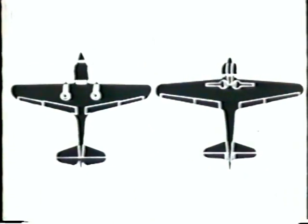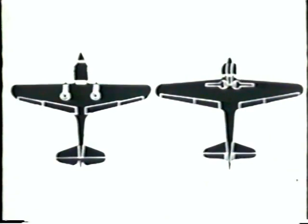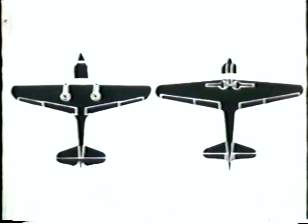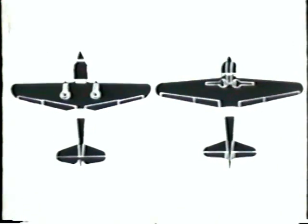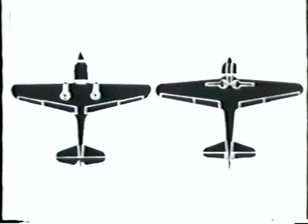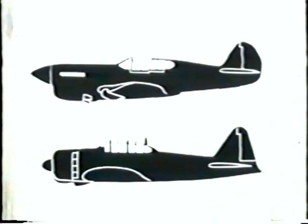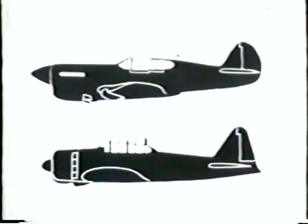Look at the pointed nose of the P-40 and the blunt nose of the Zero. The leading edge of the wings of the P-40 has no taper; the wings of the Zero taper back. The tail of the P-40 is notched; the tail of the Zero tapers into the fuselage, which extends beyond it. Now let's take them in profile. The engine of the P-40 is inline; the Zero is radial. Note the deep radiator on the P-40 as compared to the shallow oil cooler and air scoop on the Zero. See how the cockpit canopy on the P-40 is much further back from the nose than on the Zero.